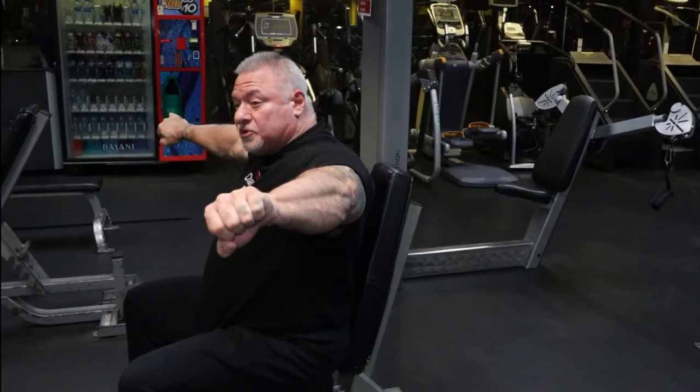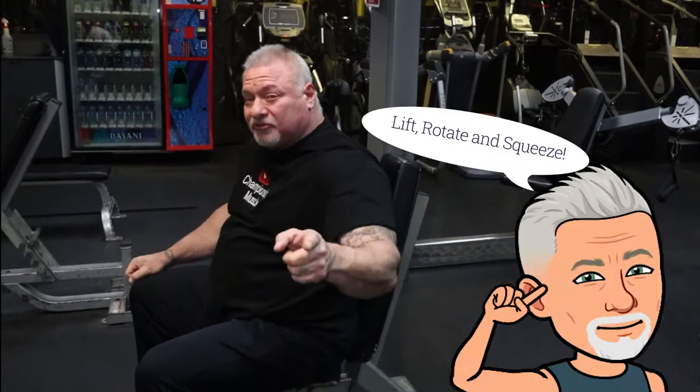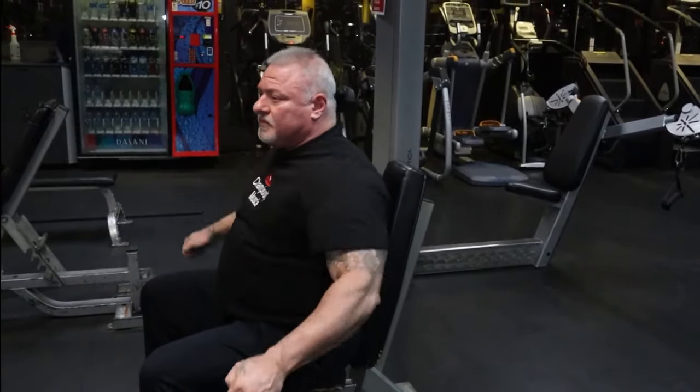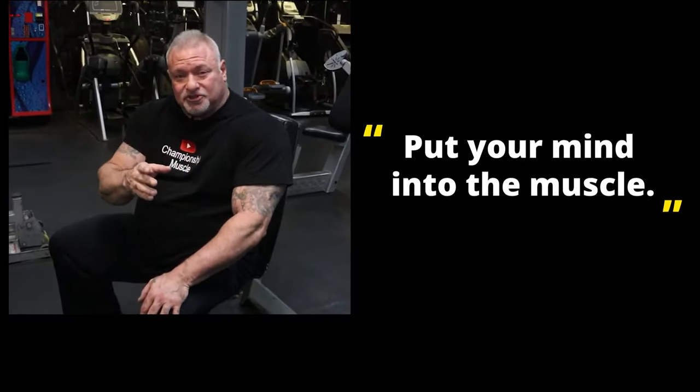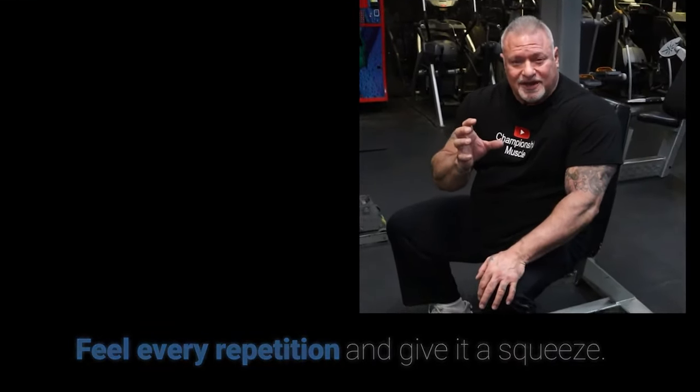Thumbs are down, pinkies are up towards the ceiling — just like this. You've got to put your mind into the muscle that you're training. You just can't come up here and mindlessly do the movement. If you're not concentrating on what you're doing, it's not as effective. It's like driving a car and not looking where you're going — it just doesn't work. Put your mind into the muscle, concentrate on what you're doing, feel every repetition and give it a squeeze.